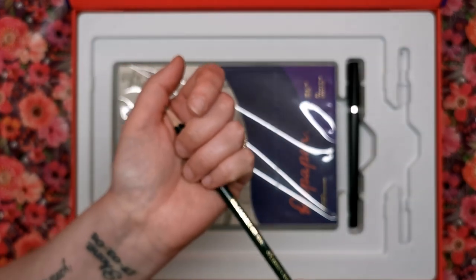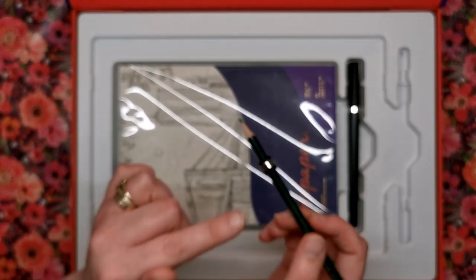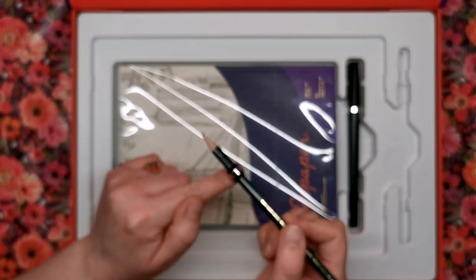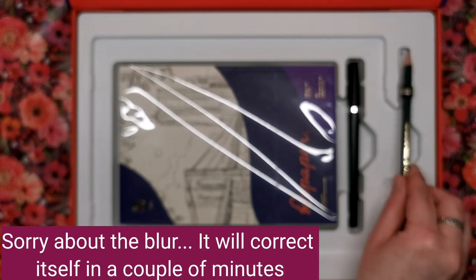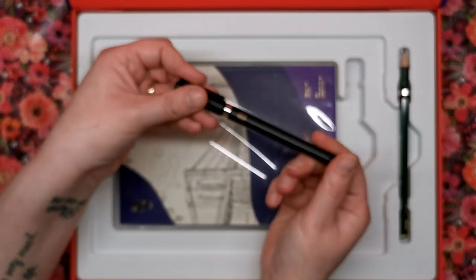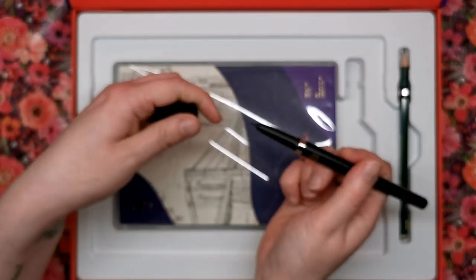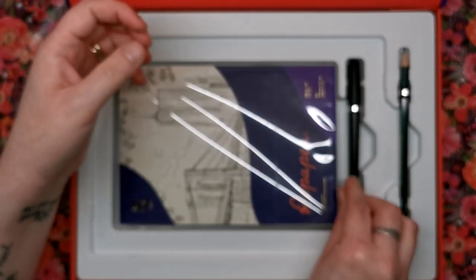We're going to go through the box and then have a bit of a demonstration. I believe how this works is by magnets - that's how it picks up what you're putting down. We've then got the stylus, which has its own Repaper ring built in, so you don't have to slip that one on or off.